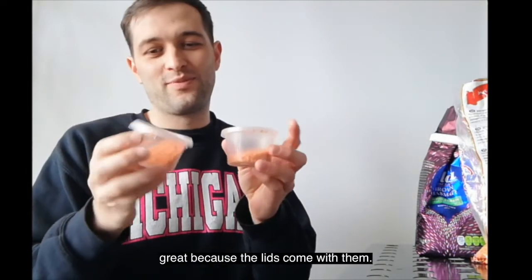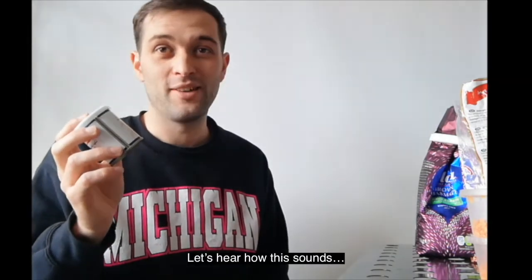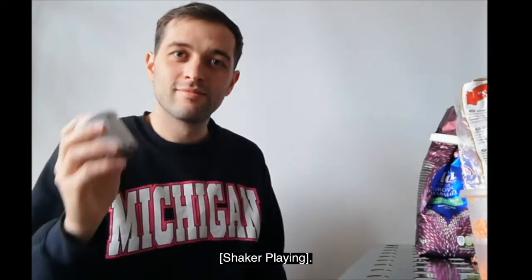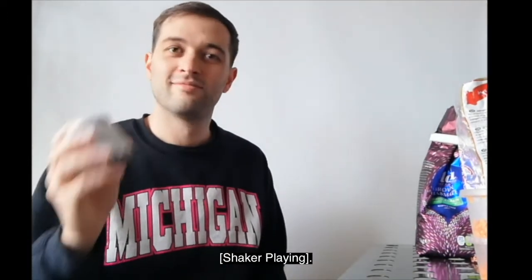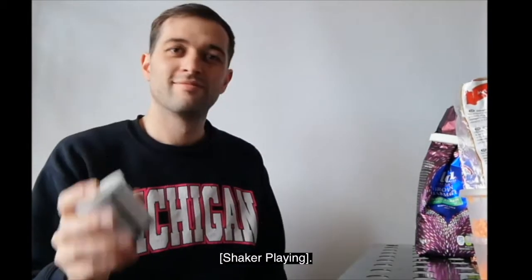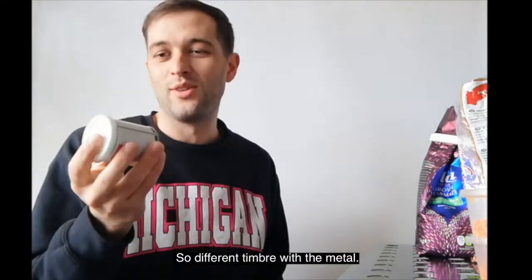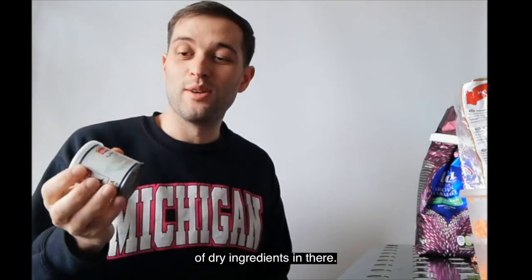So there are my second two shakers. Great because the lids come with them, easy to assemble. Shaker number three is my small metal tin with some dried rice in this one. Let's hear how this sounds. So a different timbre with the metal. Again it's got a lid that came with it, so you can try different types of dry ingredients in there.